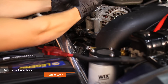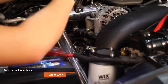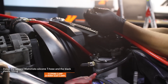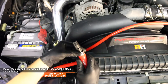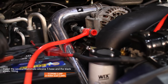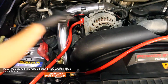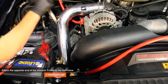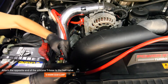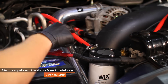Now let's move over to the passenger side of your engine. Remove the heater hose and the one spring clamp holding it in place. Install the second Mishimoto silicone T-hose in the provided black plastic fitting. You're going to want to reuse the one spring clamp on the hose side and the two worm gear clamps on the fitting side. Attach the opposite end of this silicone T-hose to the ball valve. Note that coolant enters in at the heater hose and out at the overflow. Make sure the one worm gear clamp is already on the hose before attaching it to the ball valve.